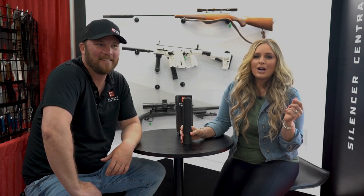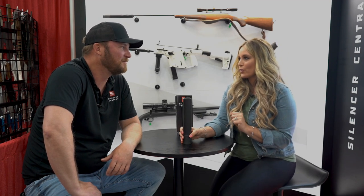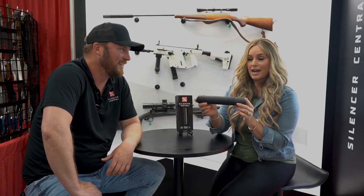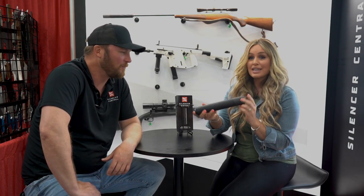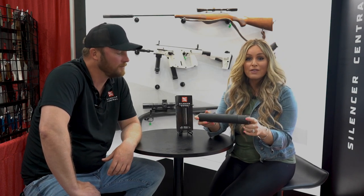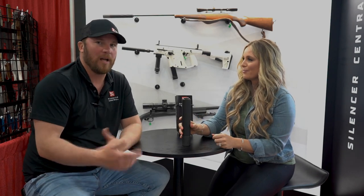Hey you guys, Christy Titus here. We are at the Silencer Central booth with Drew talking about the Banish 46. This thing is super beefed up inside — special titanium inside this brake that allows you to run really short barrel rifles and loads that are super high pressure. So this thing is like the Superman of suppressors. This is the buy-once, cry-once scenario for everything you've got.